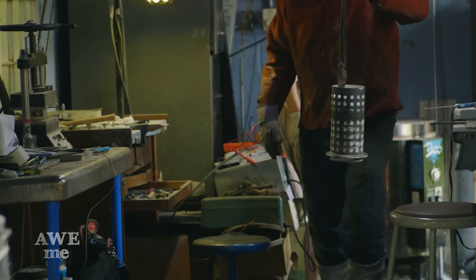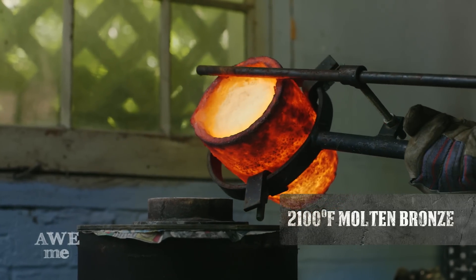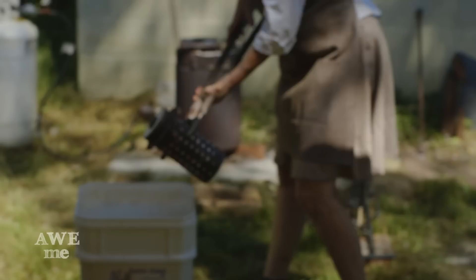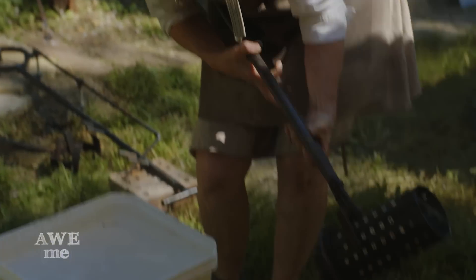It needs to be in the kiln for at least eight hours at 1,800 degrees, then we bring it back down to around 950. With the kiln at 950 and the bronze at 2,100 degrees, we are prepared to pour the Griever pendant. Once we can visibly see that the bronze is no longer glowing, we quench the flask to reveal the Griever pendant.